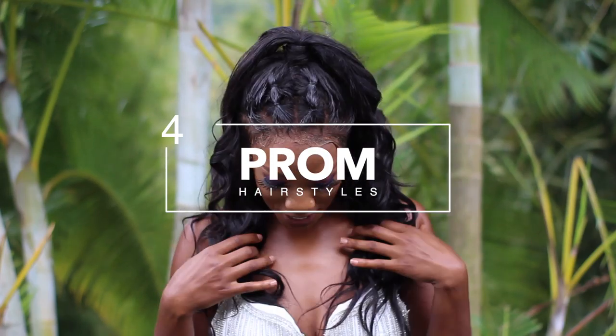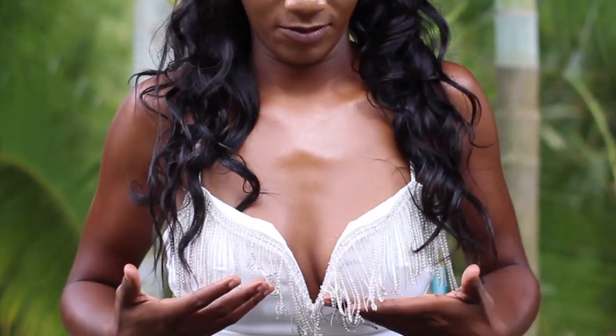Hi everyone, welcome back to my channel! In today's video we're going to be doing four hairstyles just for prom. Let me show you guys my dress — it's so cute, it's like white and it has all these little sparkly tassels on it. So today I'm going to share with you guys four hairstyles that you can wear for prom. I did a mixture of natural hairstyles and hairstyles with extensions and wigs, just for all types of people.